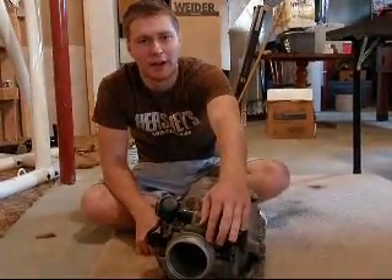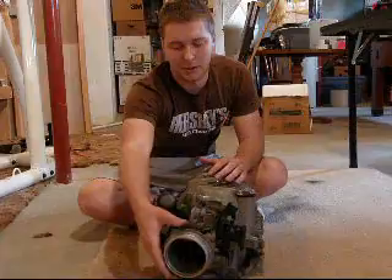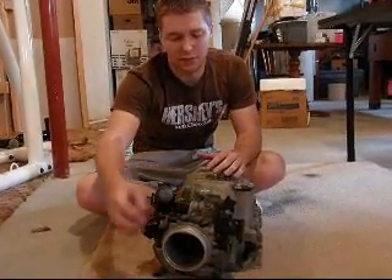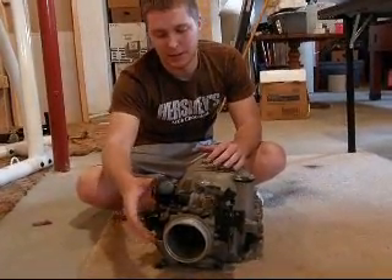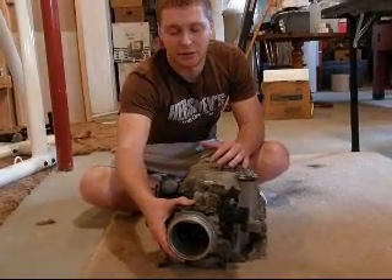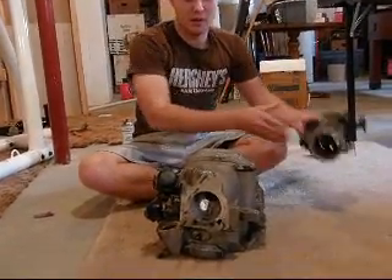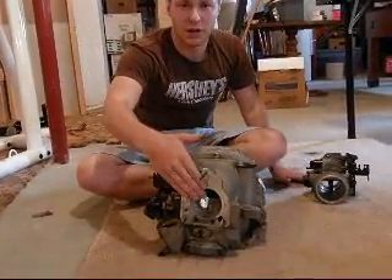Here we have the throttle body. This is what allows the air intake to come in. We have the mass sensor here and we have a throttle positioning sensor. Right in here, this is what allows the air to come in after it's been filtered.